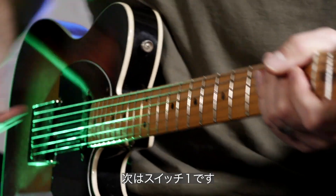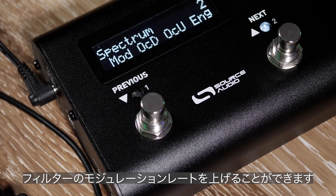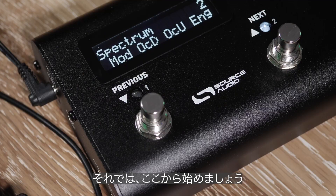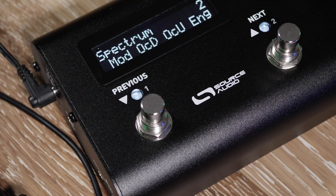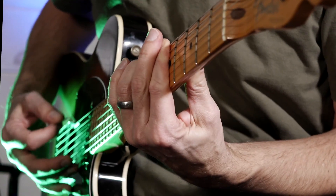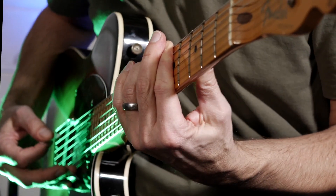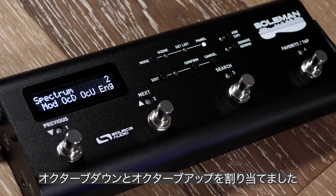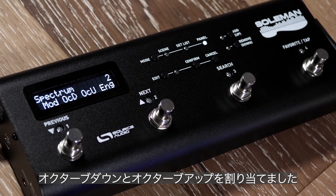Over here on footswitch number one, that is just going to increase the modulation rate of the filter — so we start here and speed it up. Footswitches two and three I have assigned to an octave down and an octave up respectively.